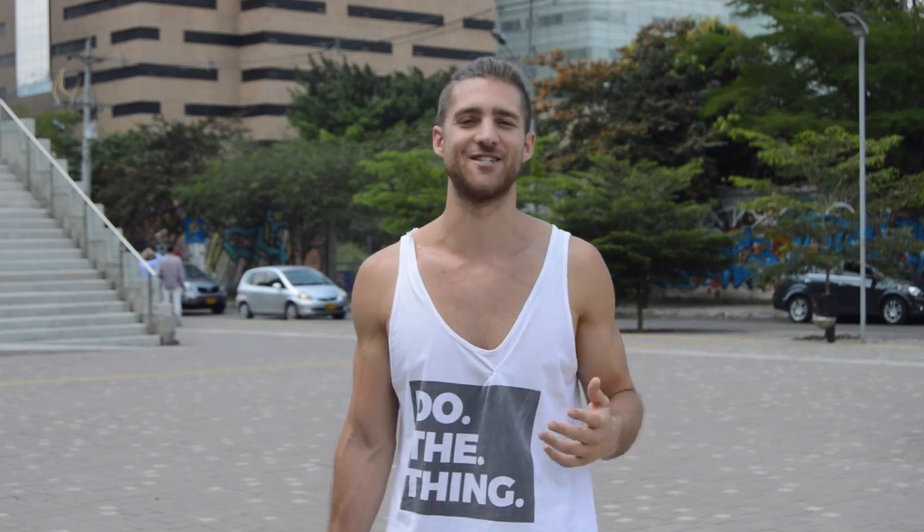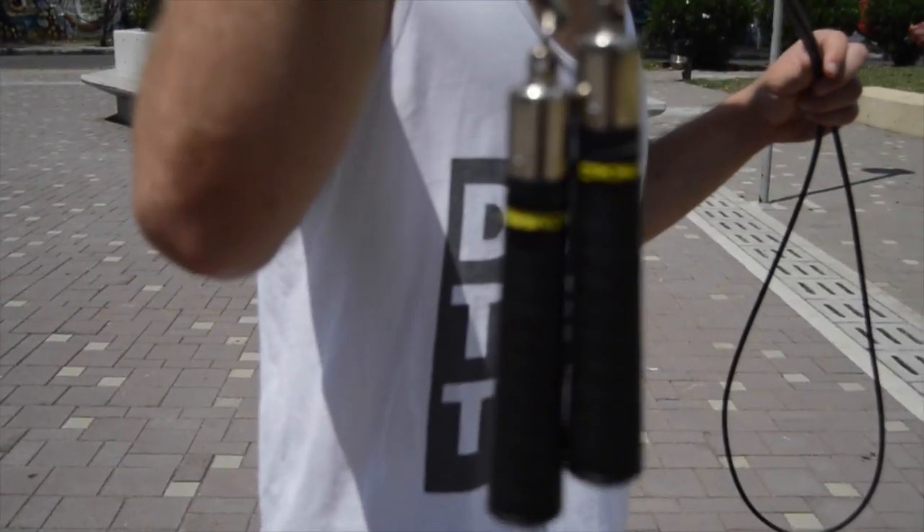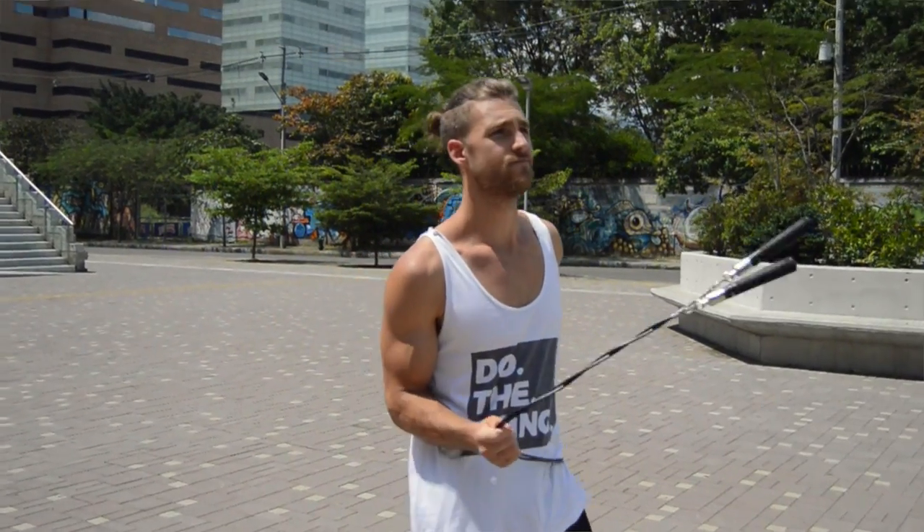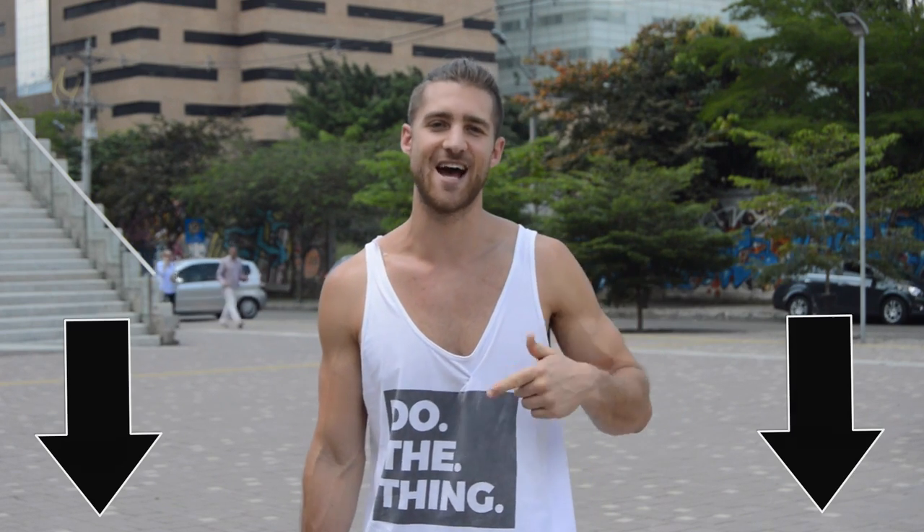First things first — you guys hear us talk about this all the time — we use the cross rope. Pick yourself up a jump rope. If you can't afford a cross rope for whatever reason, just get yourself any jump rope. The cross rope is the one we use in all of our videos and recommend. If you want it, it's linked down in the description below.